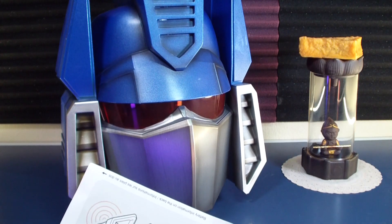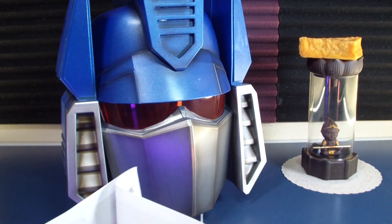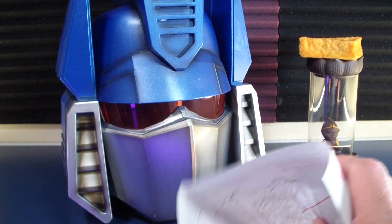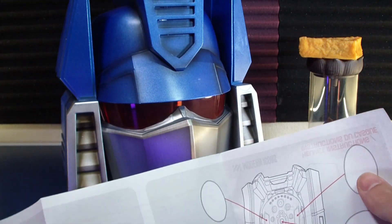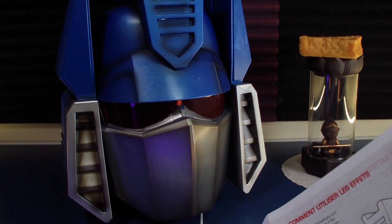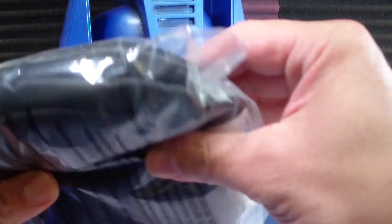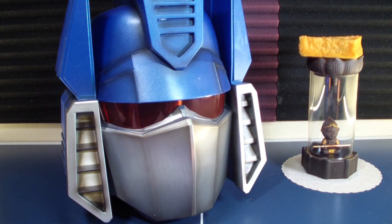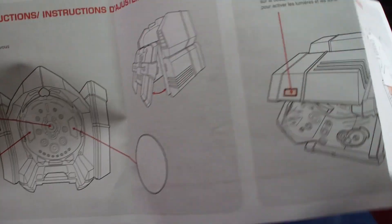Simple enough instructions — take off the battery compartment, including three triple-A batteries. You can see where you can put the pads; there's more than one in here. Yeah, there's three of them in there — the big one for the top and two side pieces.